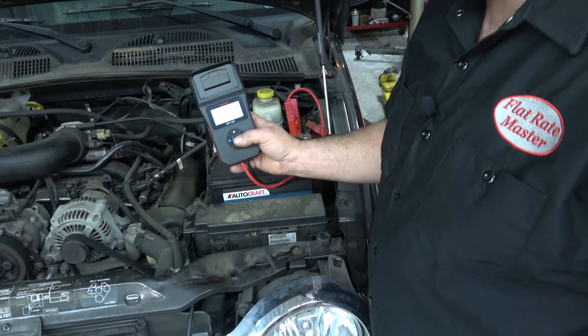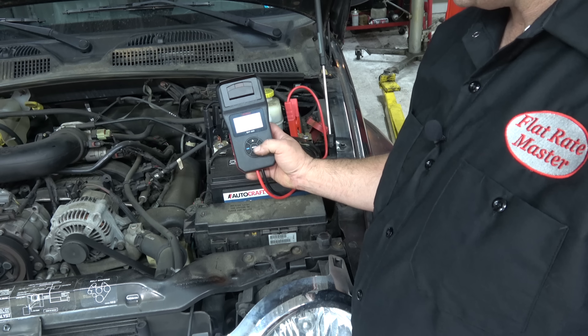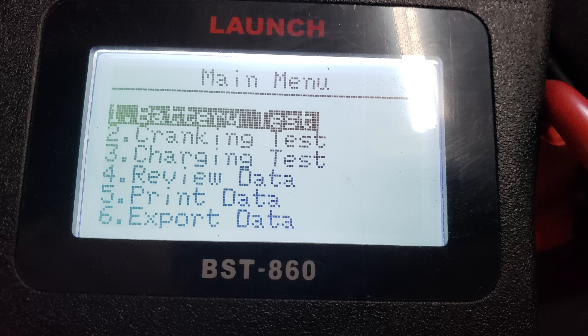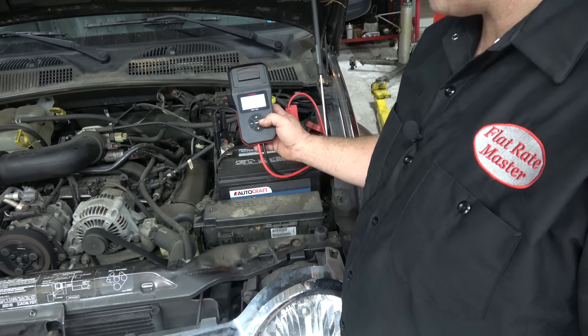It's going to power up as soon as you turn it on. Hit menu, hit OK, and you have battery test, cranking test, preview data, and you can even export data. Let's hit the battery test.